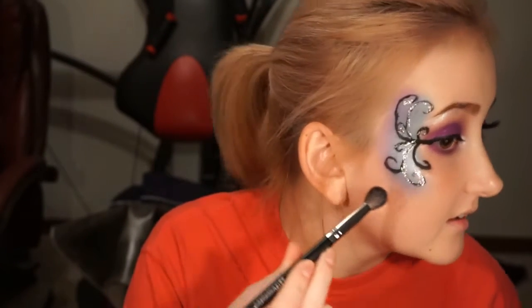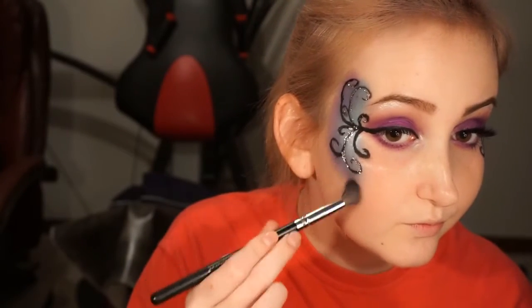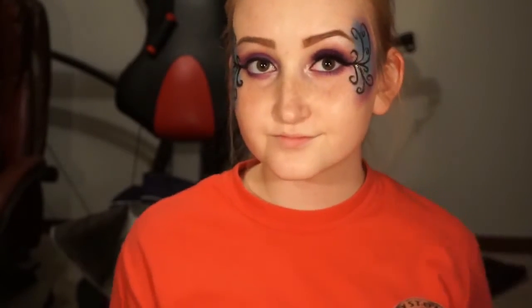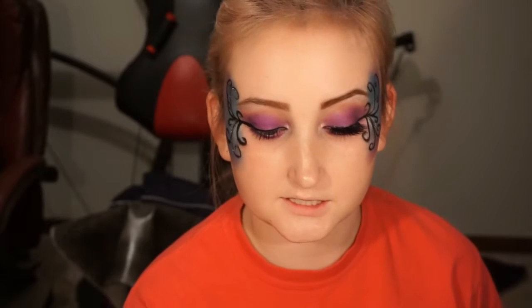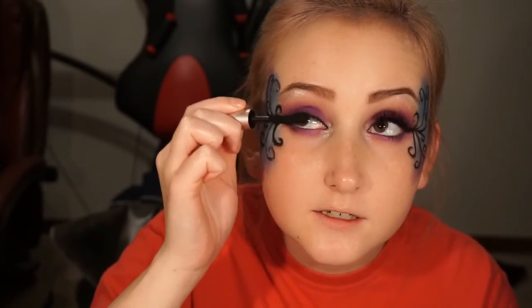Next I'm just going to go through and touch some stuff up. I'm going to take this BH Cosmetics fluffy brush I used and dip into the shade Makita to darken up the outer part. Next it's time for mascara and I'll be using the Too Faced Better Than Sex mascara, just going ahead and coating my lashes real quick.